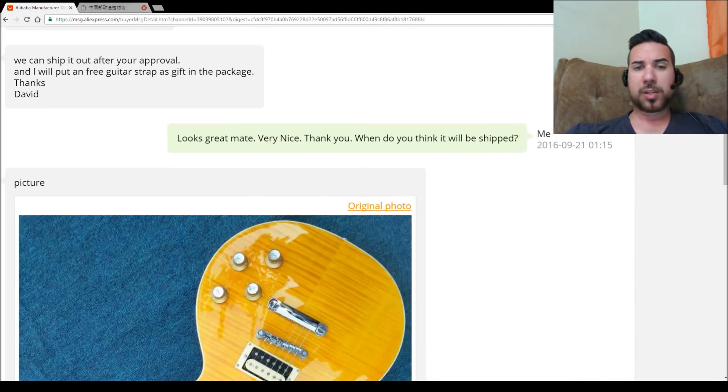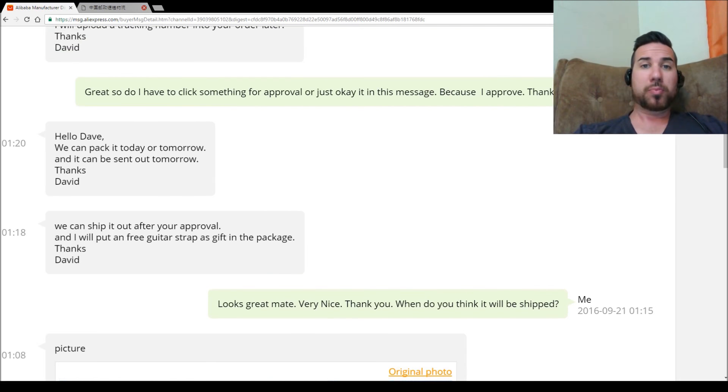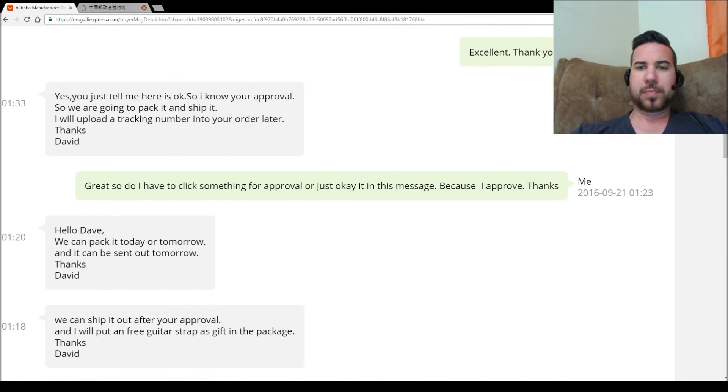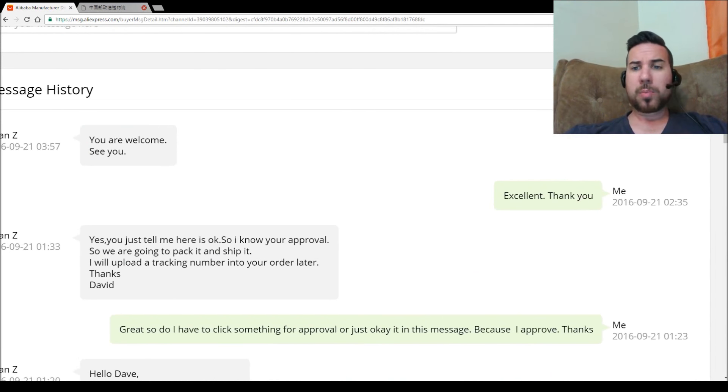That was on the 21st, and I said it looks great — when's it going to be shipped? They said they could do it straight away and they're going to give me a free guitar strap. So we've got a free strap, shipping, and the guitar for $302 Australian at this point. He said he needs my approval before they can send it, and I said yeah. He said just in the chat is fine, so that's it. He got my approval before sending it, which is a really good thing. Hopefully those pictures are actually of my guitar — otherwise you just open a dispute.